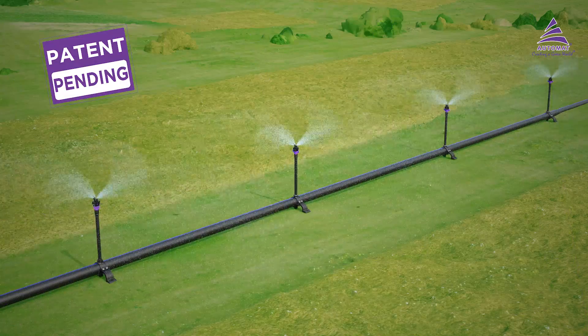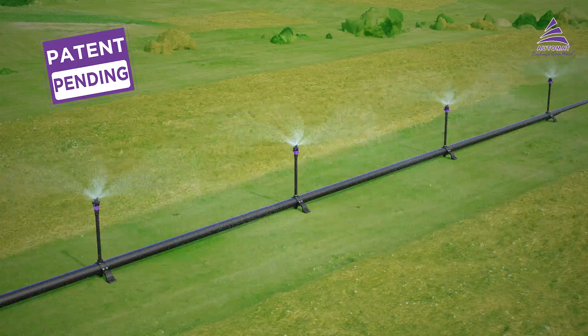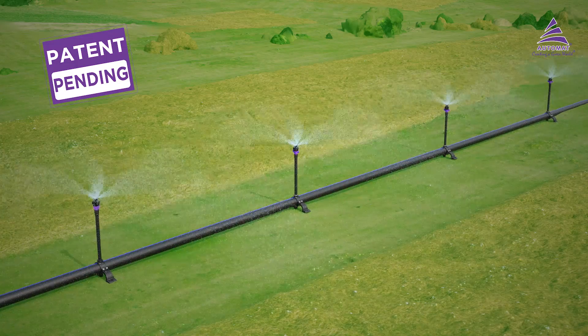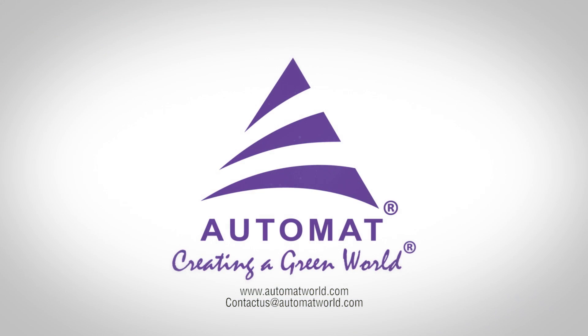So what are you waiting for? Upgrade your farm with Automata Robin and enjoy easy and affordable irrigation at a very low cost. Contact us.